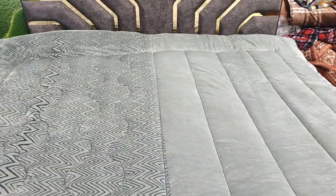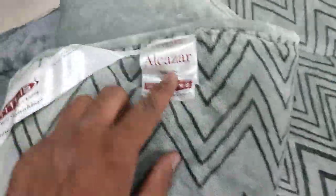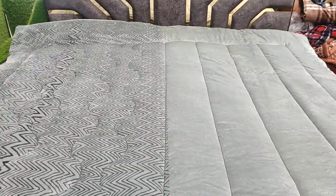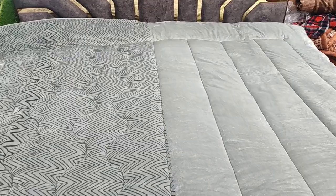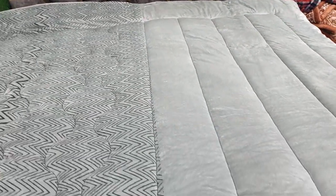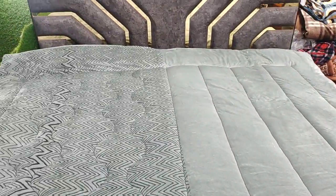Hi everyone, today we are taking a new tip of Titlis company brand and model Alcazar. We are telling you the brand and model so that you don't have to know the rate and quality. Alcazar quilt is under micro fiber. It has a large quality tip of double bed.